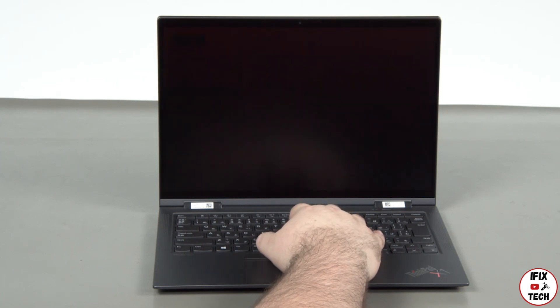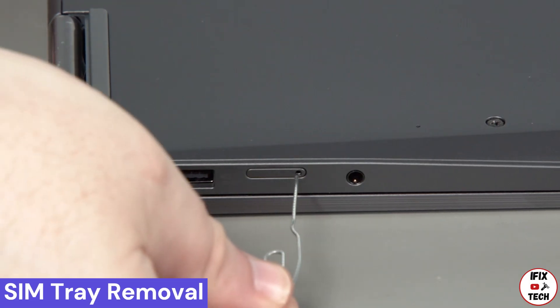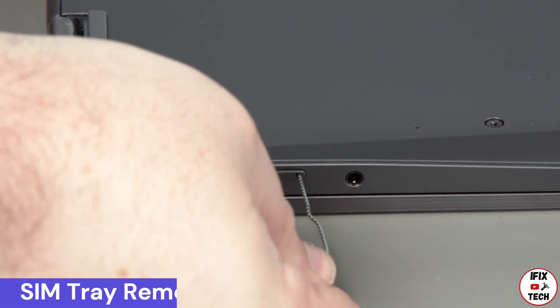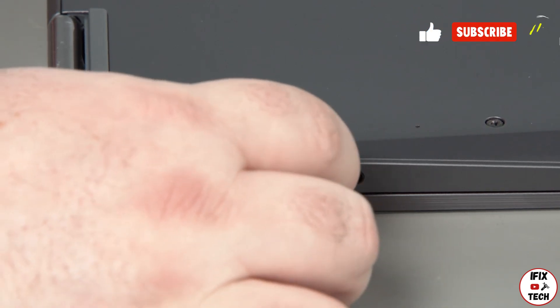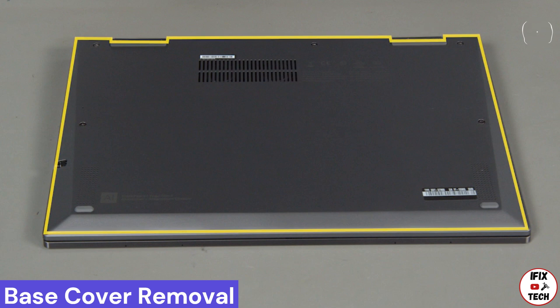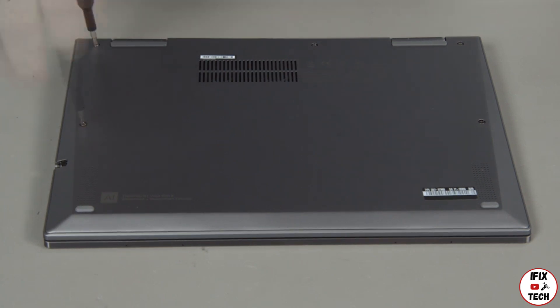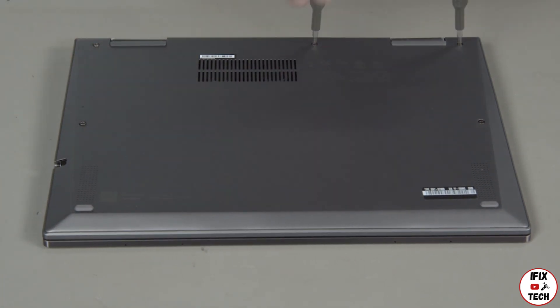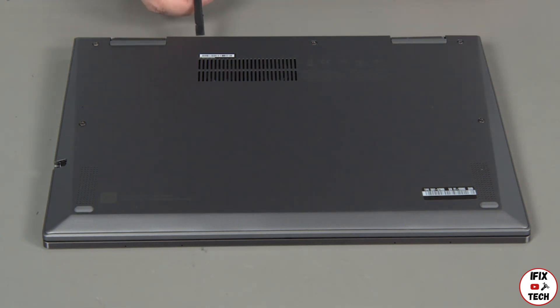The system will shut down and the battery is disabled. Insert a paper clip into the hole on the SIM card tray and remove the tray from the slot. Loosen the five captured screws and pry up the edge of the cover.